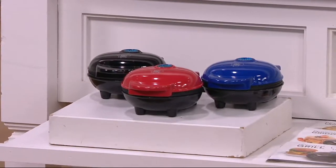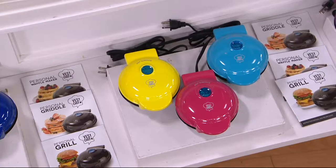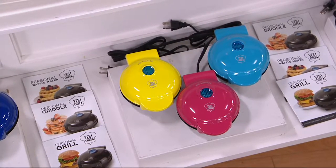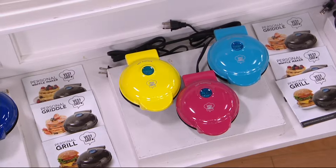Moving along, we have our bright colors. You've got that bright, sunny yellow, kind of a hot pink, and then our electric blue. That's going to be your most limited option.